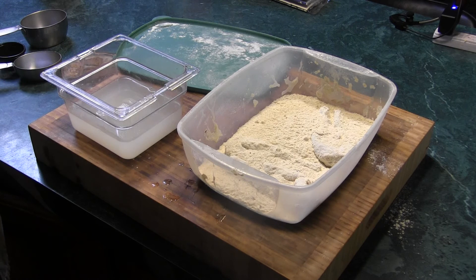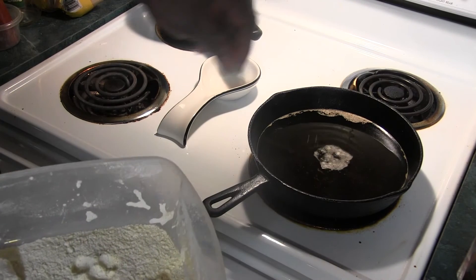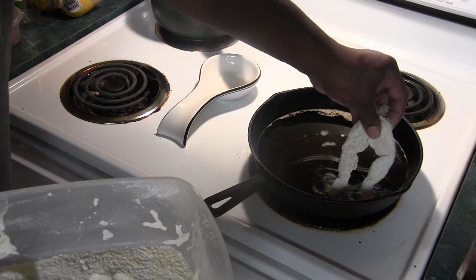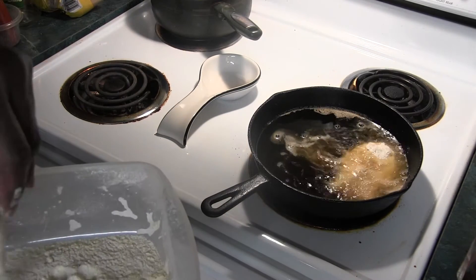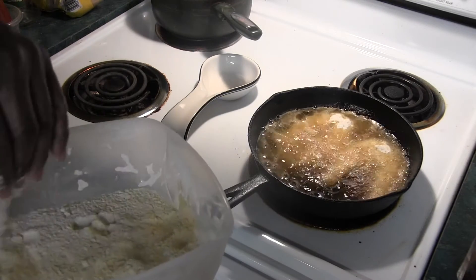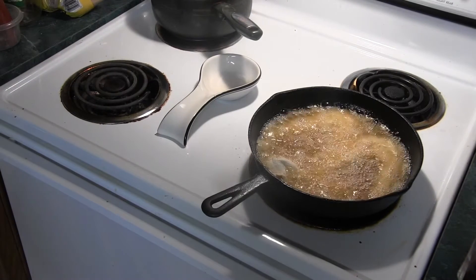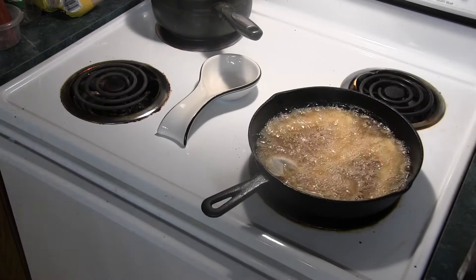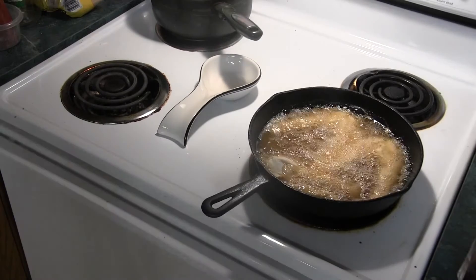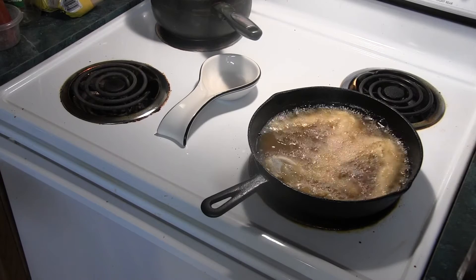Let's get this skillet hot. Oh yeah, she's ready to go. This is going to go quick — not one of these things you want to walk away from. We're going to let these go about three minutes. Turn them over.